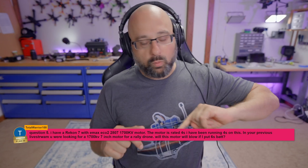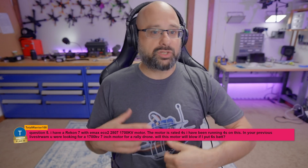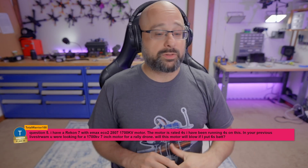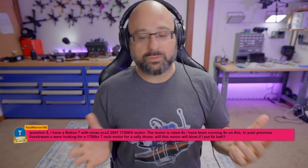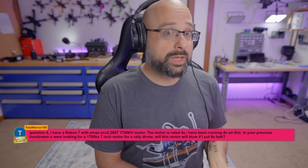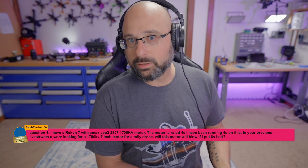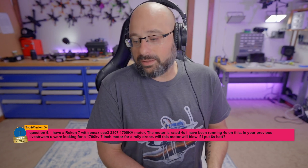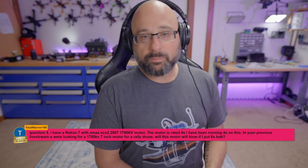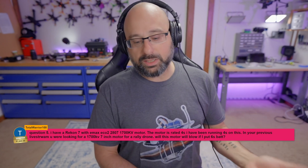All a motor is, is a wire going through a winding and coming back out. It's just a wire wrapped around a stator. There are no electronics in a motor — no resistors, capacitors, FETs, or voltage regulators. So what's the limitation for the highest voltage you could put through a motor? It's the dielectric constant — the breakdown voltage of the enamel coating. At a certain point, the voltage is so high it pushes through the enamel and short circuits.